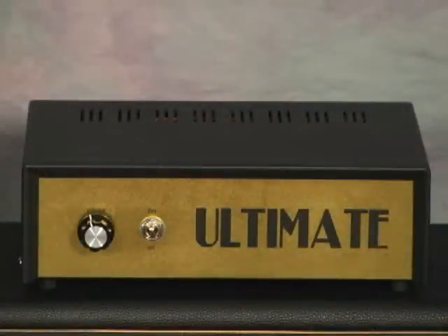Hi, I'm Jack Zucker. I'm going to be demonstrating the Ultimate Attenuator. I'm going to go over its features first.